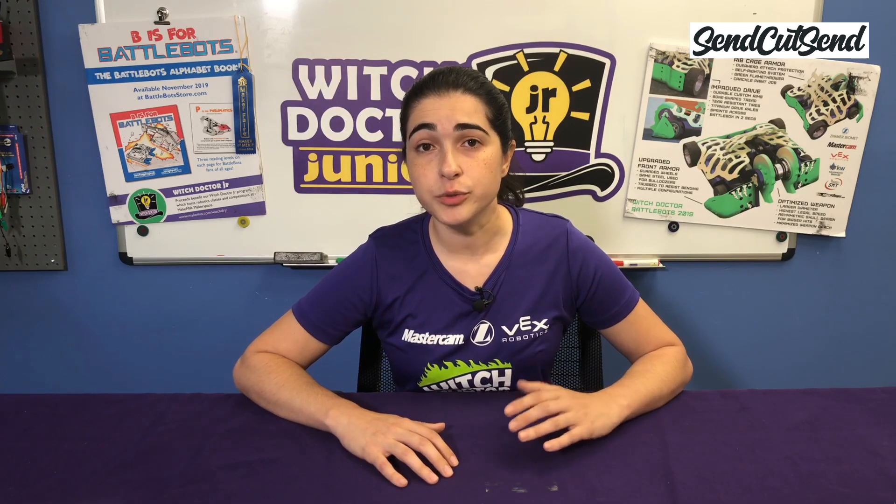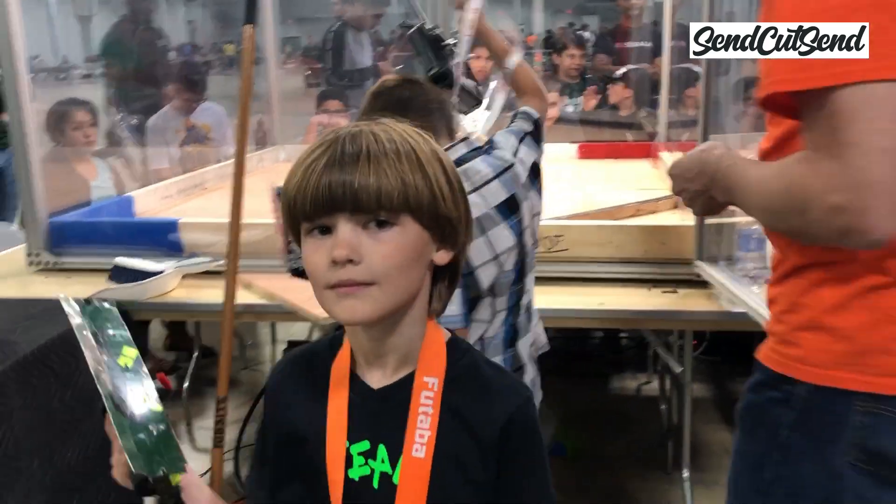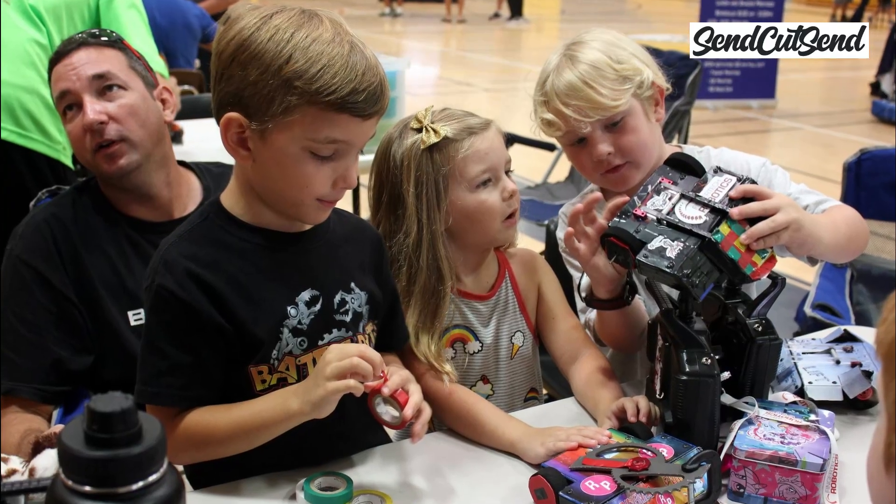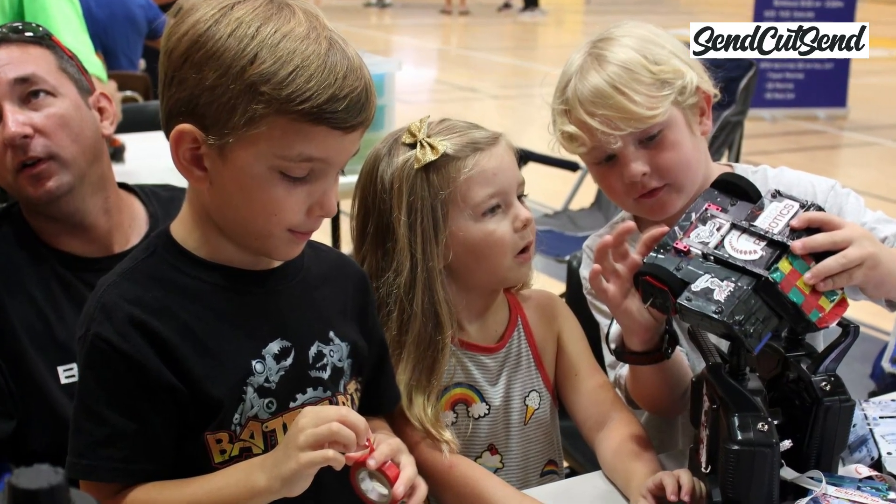So I encourage you to slow down and take the time to learn with me instead of just rushing through your build. I know you can't wait to drive your robot, but you've heard builders say time and time again the battles are won and lost in the pits, and I promise having a great understanding of how your robot works will definitely win you battles.